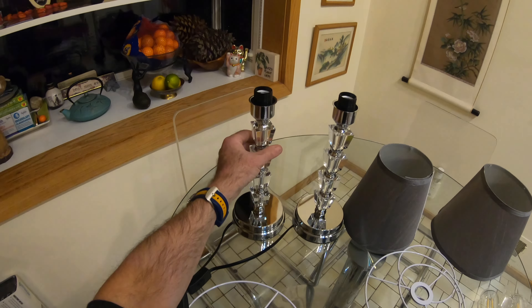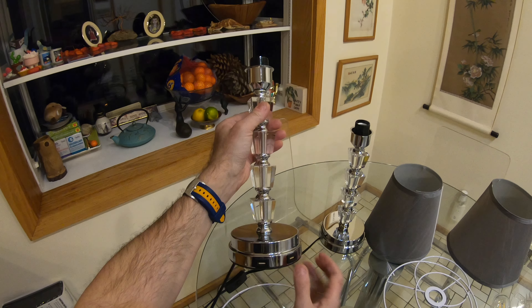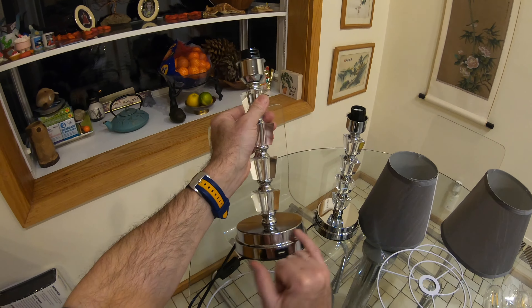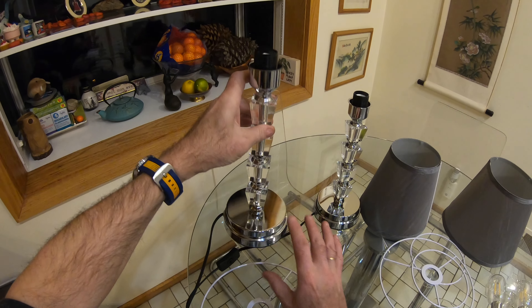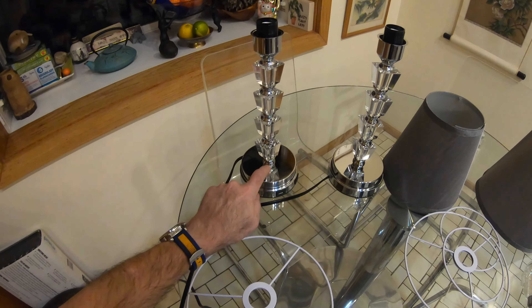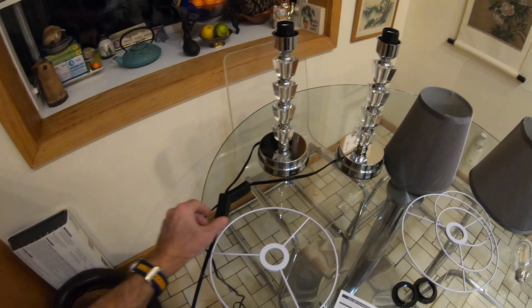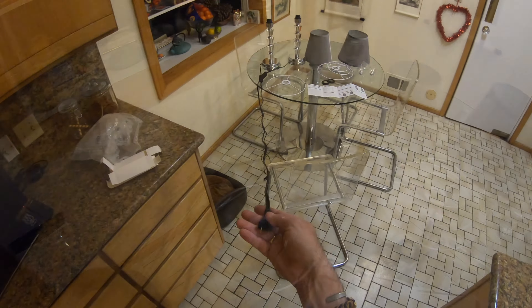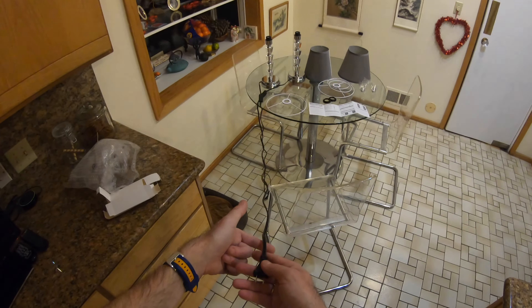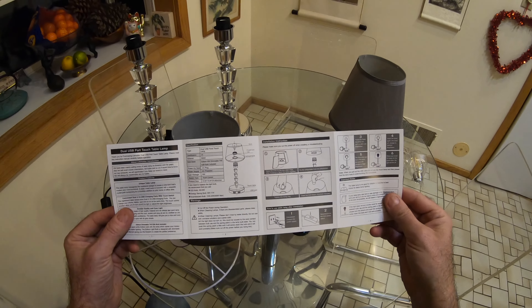The lights themselves look fairly impressive. There was just a slight mark on the bottom of this one which should polish out, but the chrome does highlight any fingerprints. These lamps are touch sensitive so you'll be able to dim them up and down, but they do come with a built-in on/off switch and a fairly decent length of cable — about five, maybe even six foot long — plus a fairly comprehensive set of instructions.